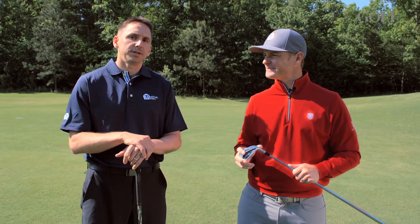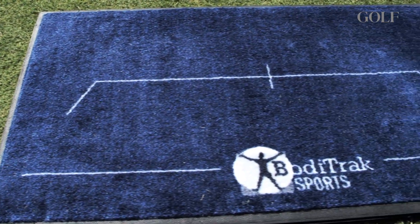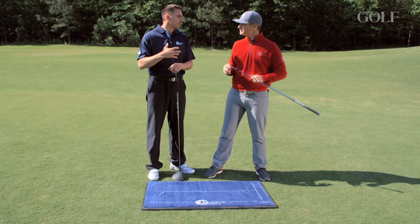What we're going to cover today is looking at the BodyTrack mat. The information coming out of this mat is a reflection of every move the golfer makes. The golfer is not going to be able to change the way they're moving the club or their body without that showing up in the data being collected from the mat.